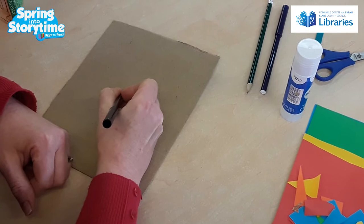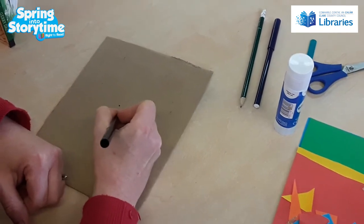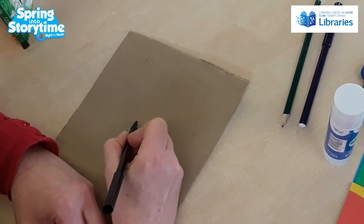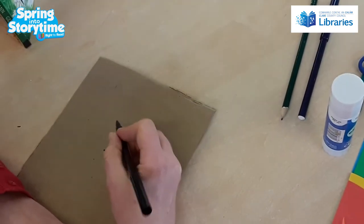Then you put another dot just above it, and another dot here — so it's kind of like an upside down triangle. And now you're going to draw a love heart shape, but you're not going to let it come into a point. You're just going to come from this point up, around, and back down to this point.